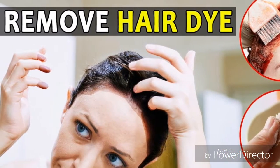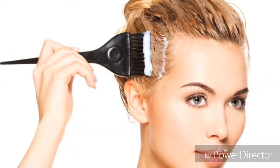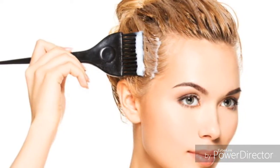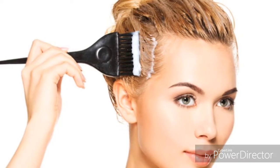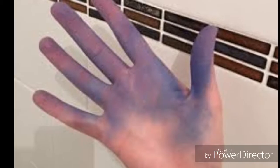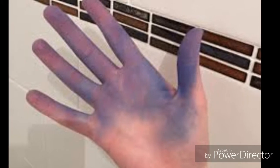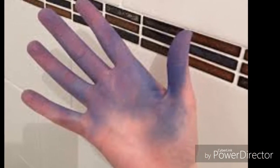Number two: use a non-gel toothpaste on an old toothbrush to scrub at the stain. Number three: lather up some Lava soap with water and scrub at the stain. This super-scouring soap is good on many stubborn stains.